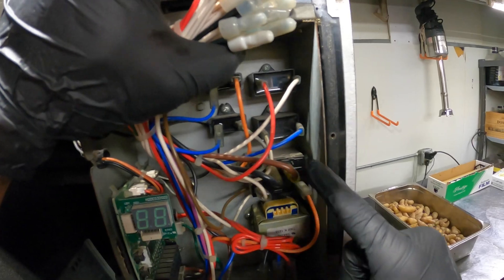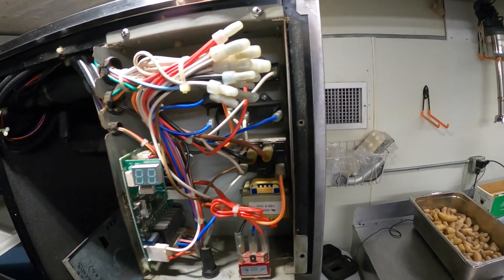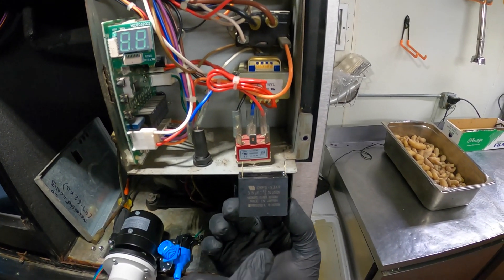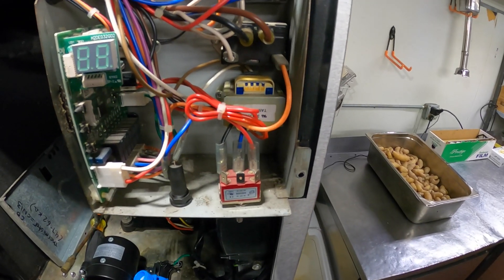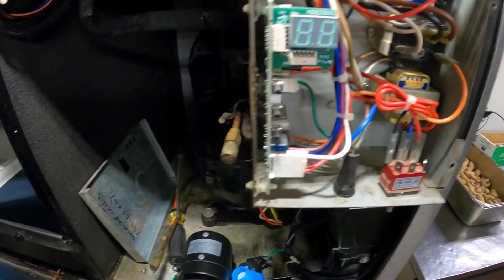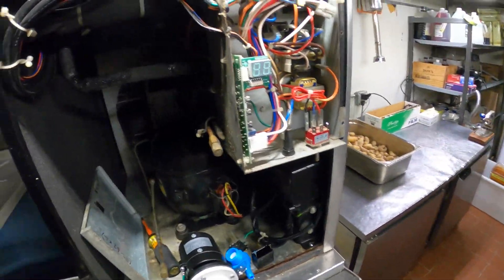We have four capacitors so we've got to figure out which one is for the pump motor — it's definitely going to be one of these two. We just have to follow the wiring. This is actually our original part: 5.5 microfarad, which is not really something you typically see in standard air conditioning or refrigeration. Now that we have the water closed, we can get started.